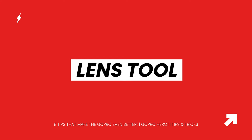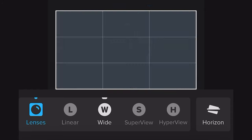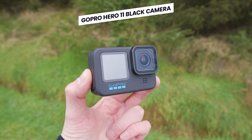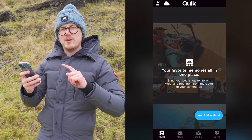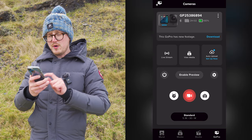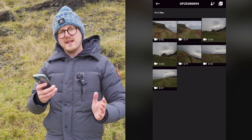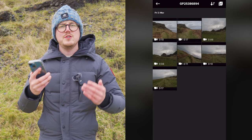Tip number one is the lens tool. The lens tool is a super useful feature that allows you to change your video's field of view or change the GoPro lens that you used even after you have recorded that video, and this works for the GoPro Hero 11 Black and the GoPro Hero 11 Mini. Load up the GoPro Quick App — on iPhone, iPad, or Android — tap the GoPro button on the bottom right, go to view media, and transfer the files off the GoPro onto the phone first.